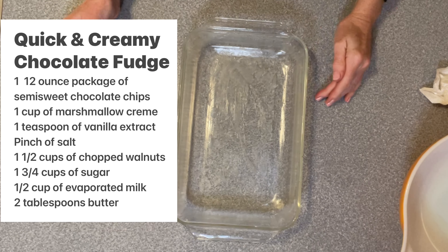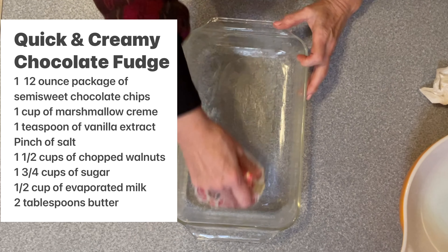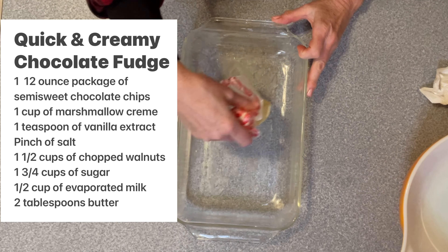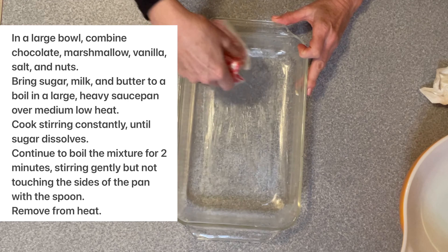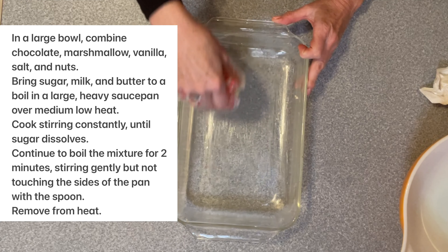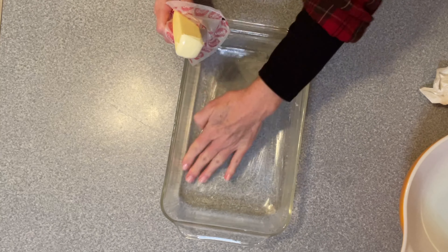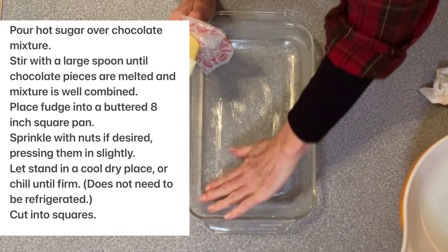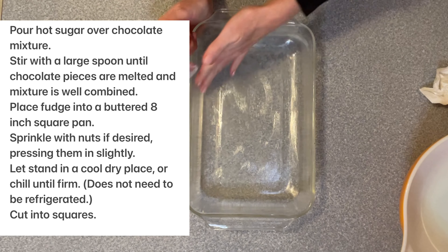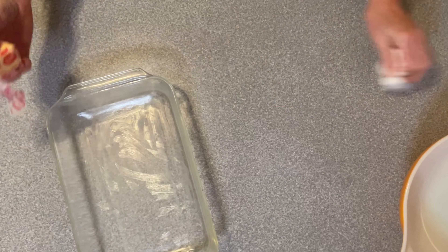We are gonna make a quick chocolate nutty fudge. I'm supposed to have an 8x8 pan, but I just realized my 8x8 pan must have broke. So I don't have that size, but I'm gonna butter up the next smallest size I have, and hopefully this won't run and go all over the place. I'm just gonna smear this around a little with my fingers — getting our pan ready to put our fudge in so when it's done we don't have to be fumbling. It's ready to put in the pan.